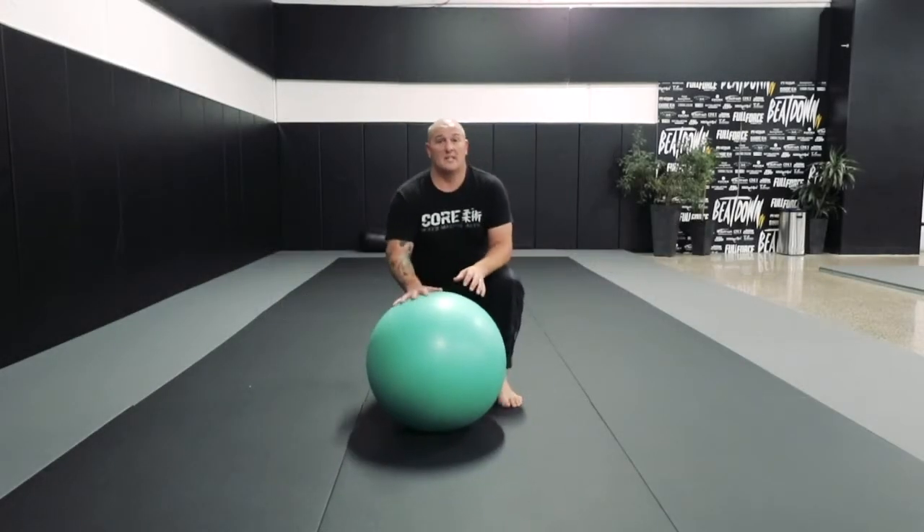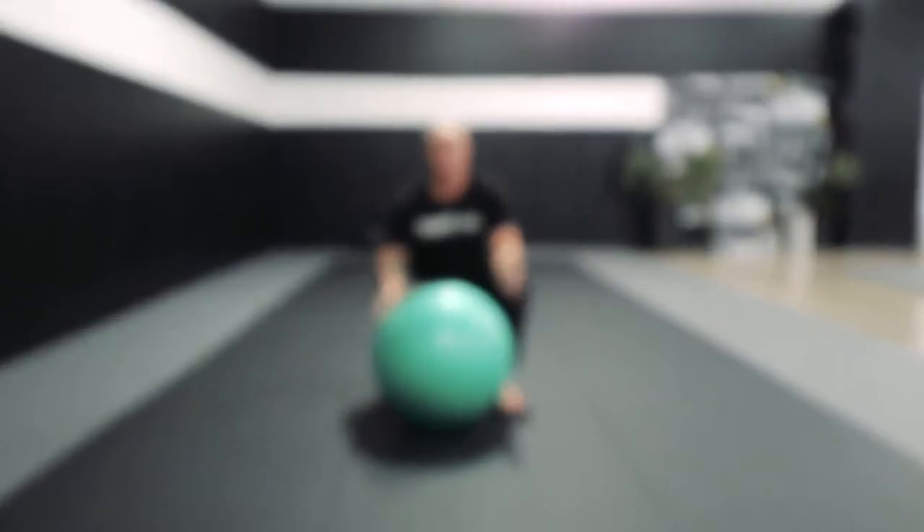Hey guys, Matua Kau here. If you guys got a Swiss ball at home, we can look at some guard passing drills.